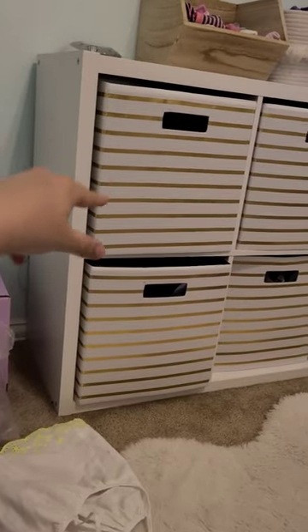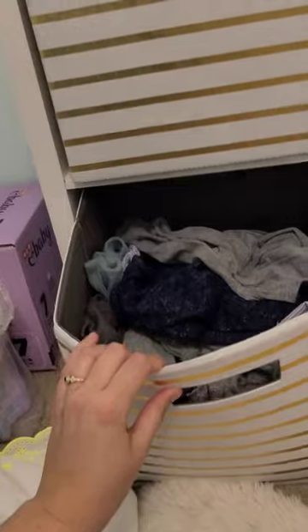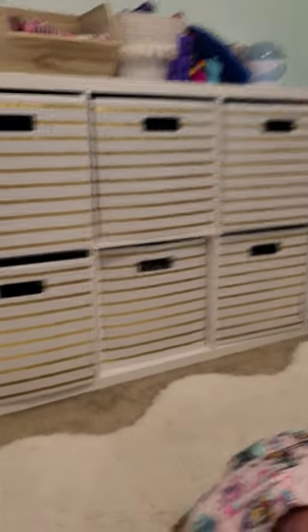These are Target bins — I think they're like 12 by 12, so 12 high, 12 deep, 12 wide, maybe 12 or 13. Anyway, they're a fantastic size. Really easy to put clothes away — you don't even have to fold them. It's not too cramped so the clothes don't get wrinkled. It's fantastic.